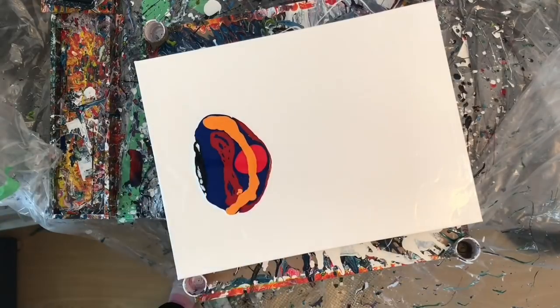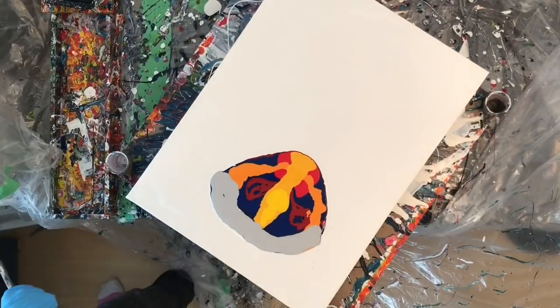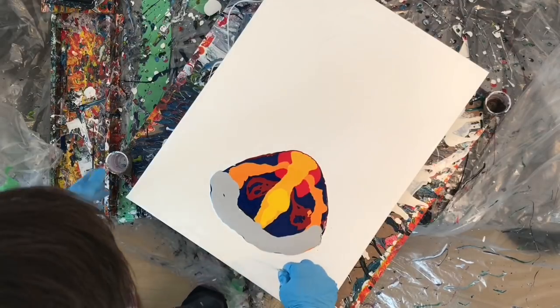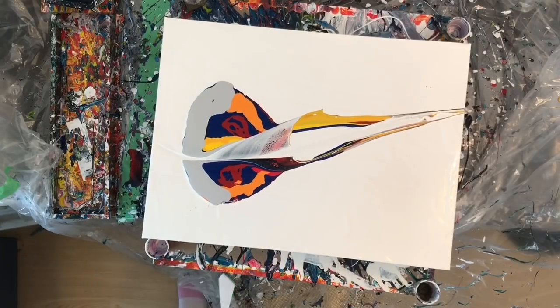I made myself a tangerine color, a yellow ochre, and then just a regular yellow. And then while I was at it I made a maroon color and a gray.